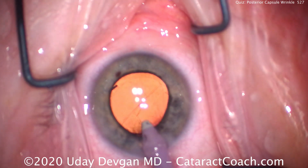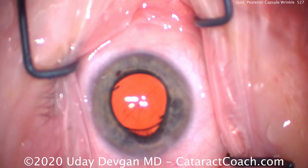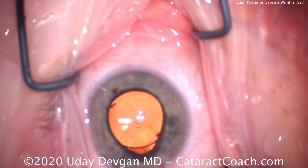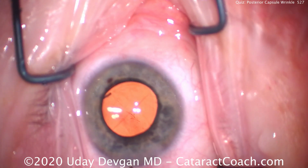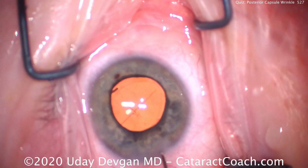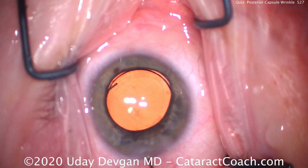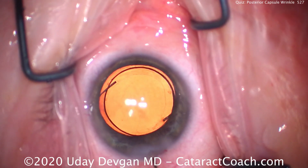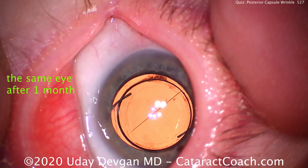It's that diagonal wrinkle right on the posterior capsule. There's the wrinkle again — so come out of the eye carefully, avoiding iris prolapse. There's the wrinkle. We can push the iris back in, let's seal up the incision, and we see a capsular wrinkle there. Now how do we get rid of this? What's the issue? If I hyperinflate the eye like this, the capsular wrinkle seems to disappear, but it won't stay that way.